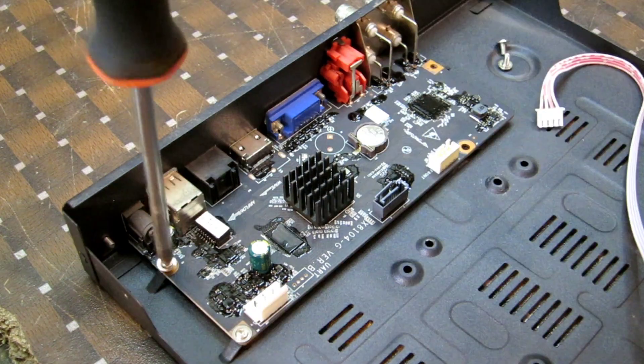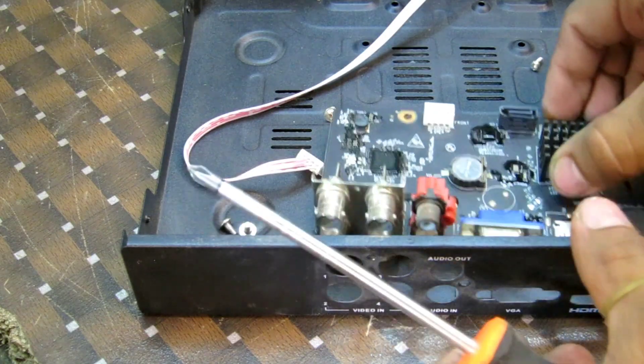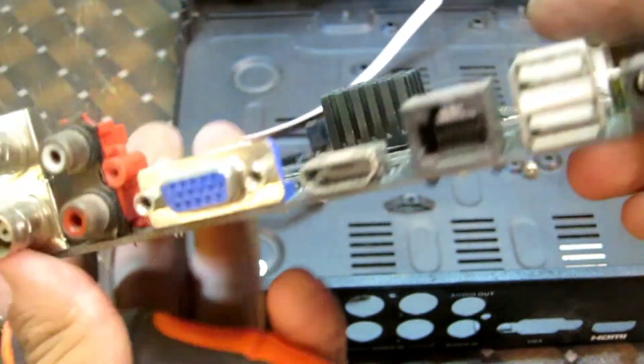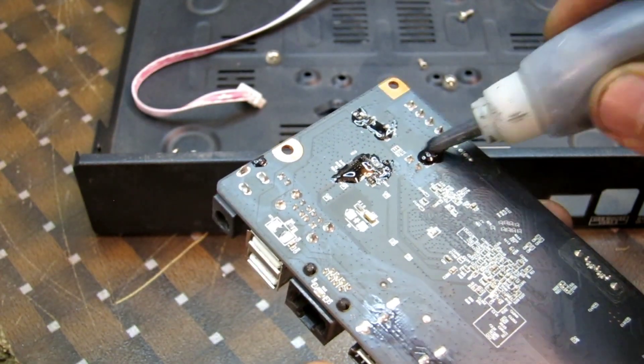Today I have an awesome hack to share with you that will help protect the components of your mini fan from dust and moisture. First, let's remove the software card from the mini fan — this is where we're going to apply the black gum. Make sure to be gentle, as we don't want to damage any of the components.